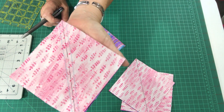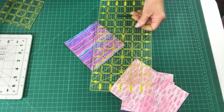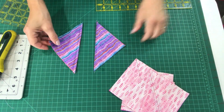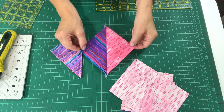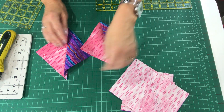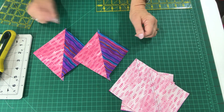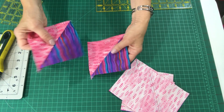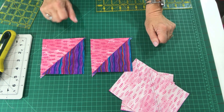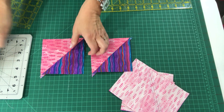Let me get you a closer view of that. Then I use my ruler and rotary cutter and cut on that drawn line so that we have two sets of half square triangles. Every step is done in assembly line fashion. Then I take them to the ironing board, press them open, and press toward the dark. The most important step at this point is to square up each of these to the size that your pattern is calling for — if it wants a four and a half inch half square triangle, then you need to square it up to that.